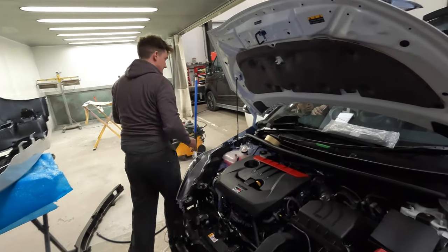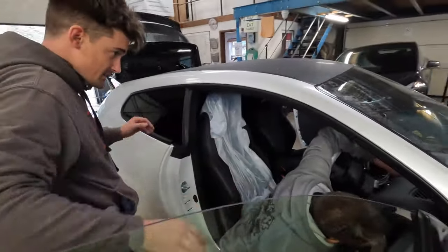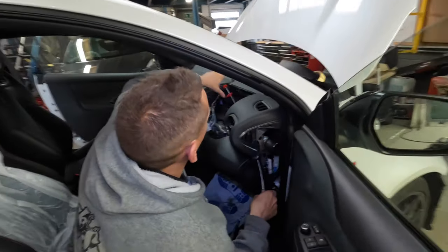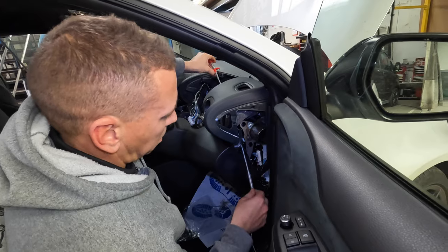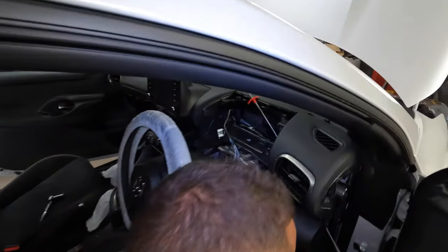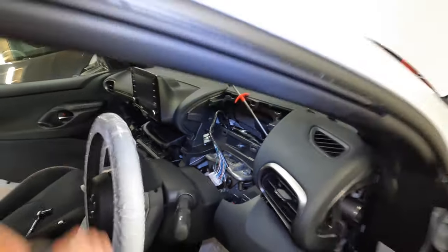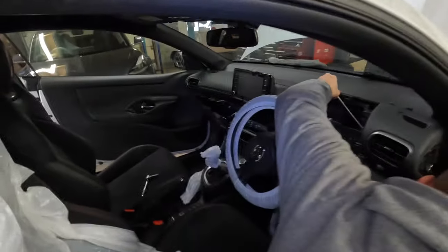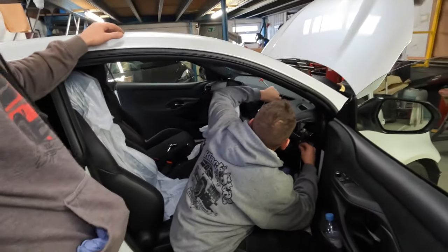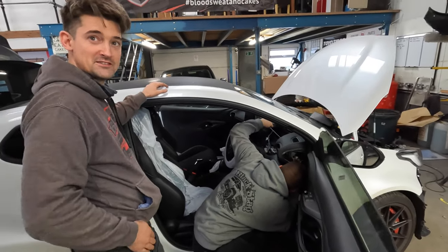There's quite a bit he had to do. We've taken the dash out, or at least the clocks, and now we're rolling the wires through. I've had to take quite a bit apart here — the main display, the dash all apart on the other side as well. Quite a bit to take apart.